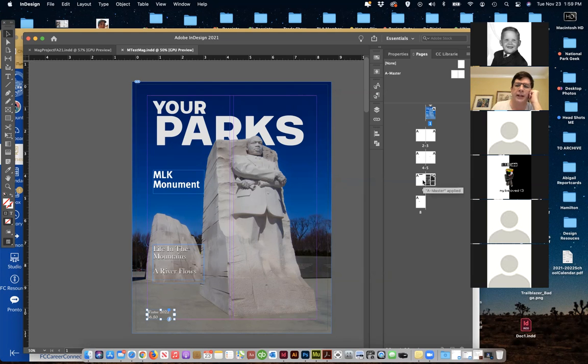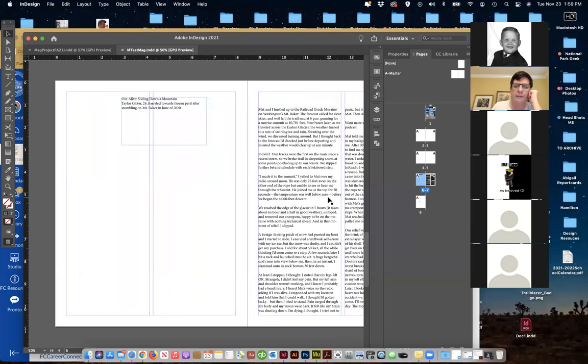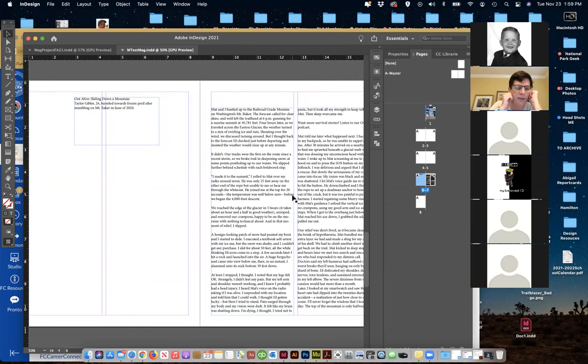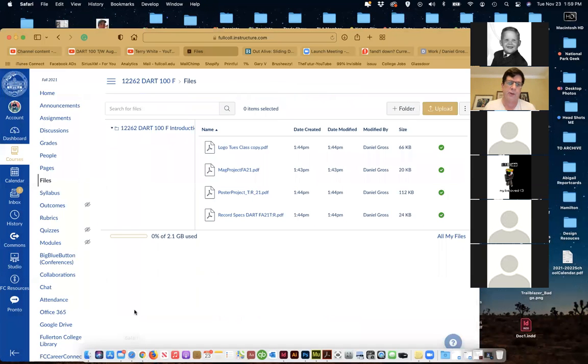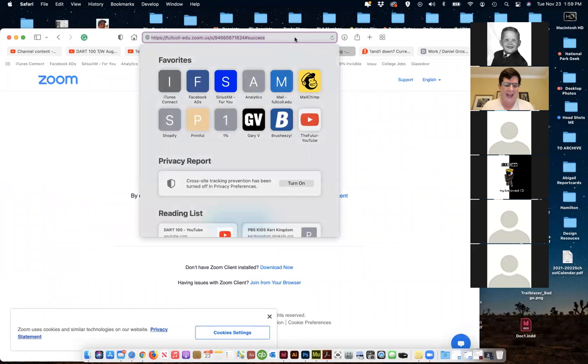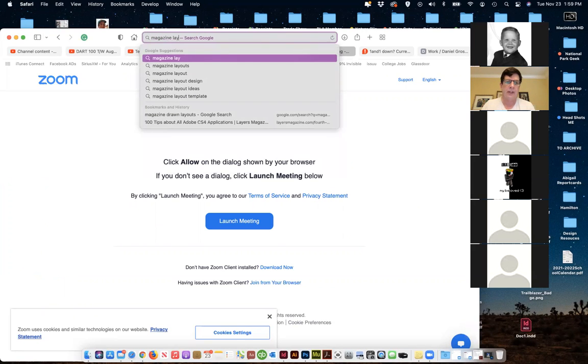Let me go down to this other article that I kind of grabbed some text for yesterday — there's a lot of text here. I might want to pull that down. I want to have examples and layouts I can look at. Definitely go online and look at magazine layouts — there are books and websites. I'm just going to do a quick look so I can see examples of spreads.